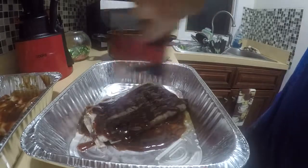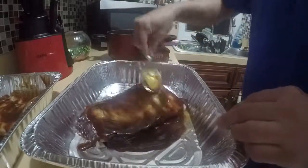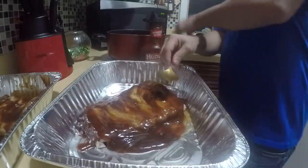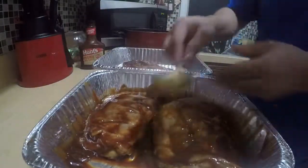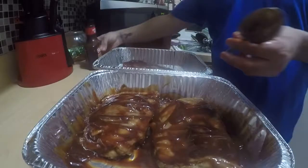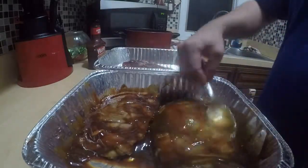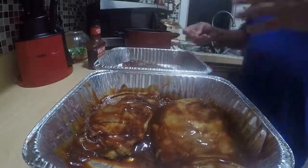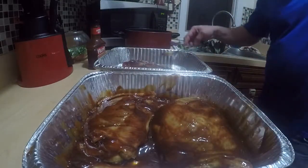Put more sauce on top — put a lot, because like I said, it will dry up in the oven a little bit. Put a little more on all three of them. Now I'm going to place it in my oven at 350 degrees for maybe about 20 to 30 minutes. Keep checking it when it hits about 20 minutes, see if it dried up and you need to put more barbecue sauce on top. Put it back in the oven and cook it.